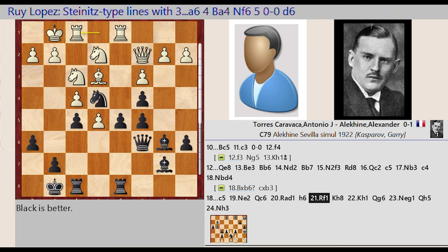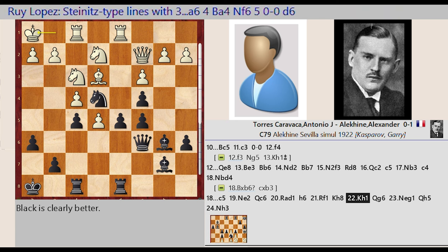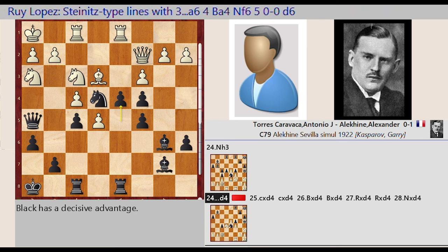Rook F1. King G8 H8, King G1 H1. Queen G1 H1, Queen C6 G6, Knight E2 G1. Queen G6 H5, Knight G1 H3, D5 D4.